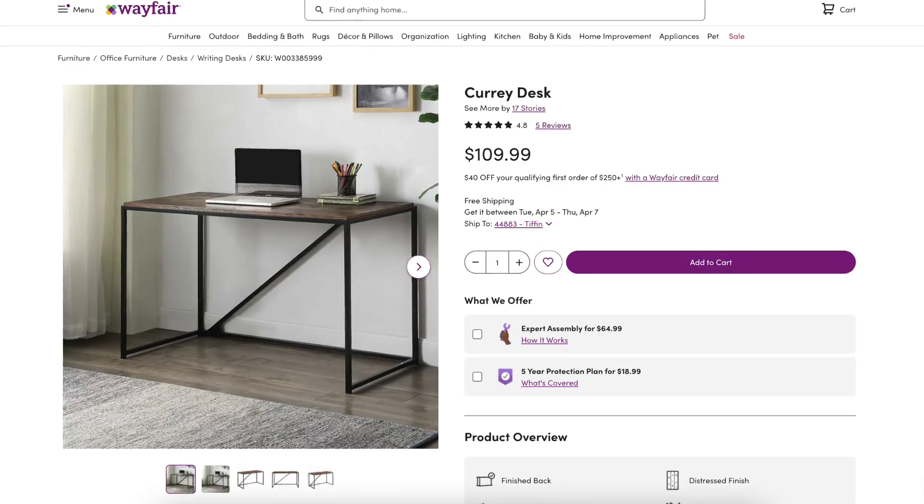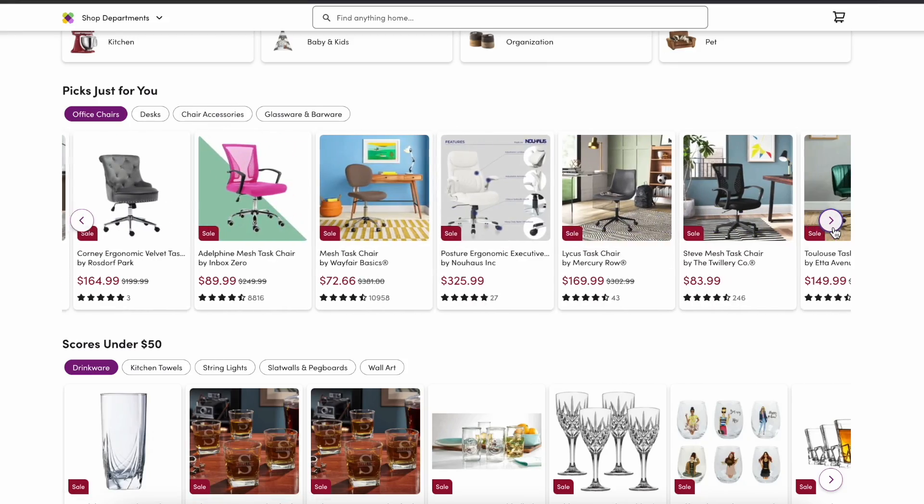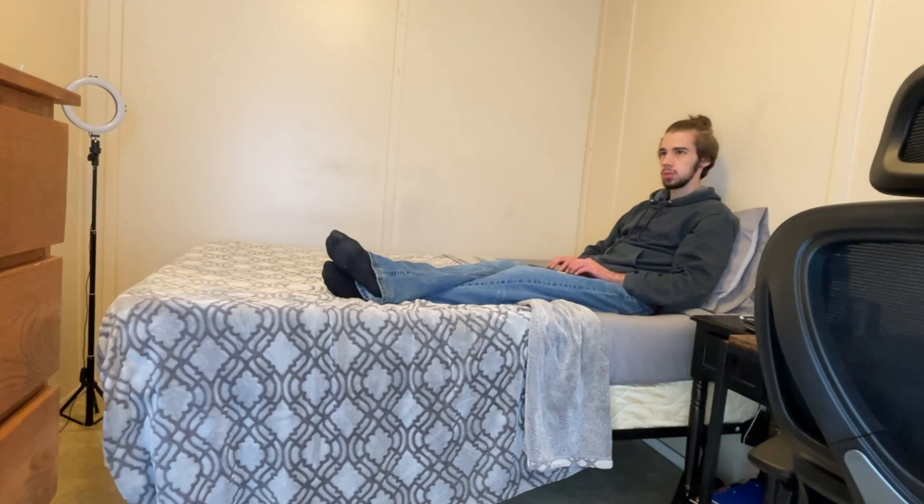I got this desk off Wayfair, and this chair. You guys are probably thinking, why Wayfair? Well, they have this clearance sale going on, and I just wanted a desk and chair now. I was just tired of using that dresser and bed as a desk and chair.